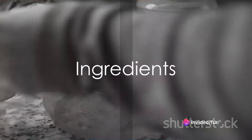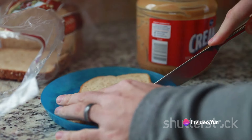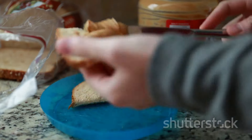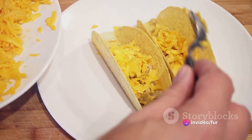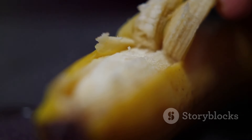For this delightful snack, you will need whole wheat bread or tortilla, some peanut butter, and a ripe banana. All three ingredients are not only readily available but also pack a punch of health benefits. The whole wheat tortilla is a great source of fiber, while the peanut butter provides a hearty dose of protein. The banana, rich in potassium, adds a natural sweetness to the mix.